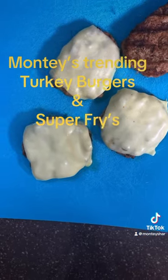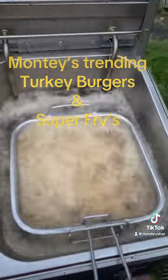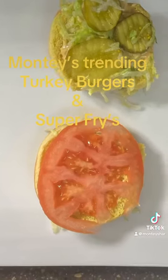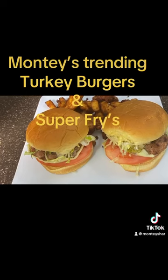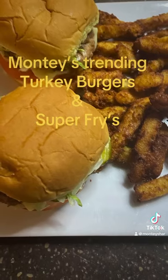Look at that! Place them on a cutting board and now start your french fries. After your french fries, prepare your bun with lettuce, tomatoes, and pickles if you like. Here is your finished product — turkey burgers and homemade fries.